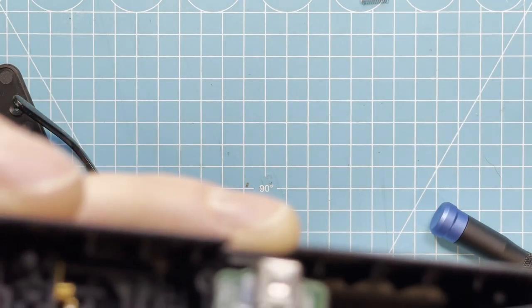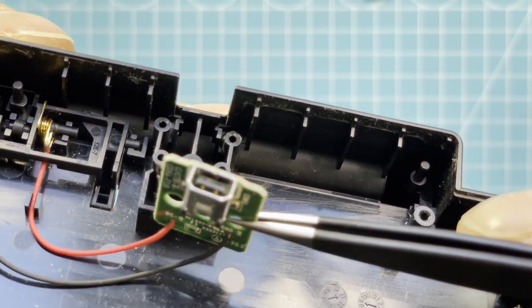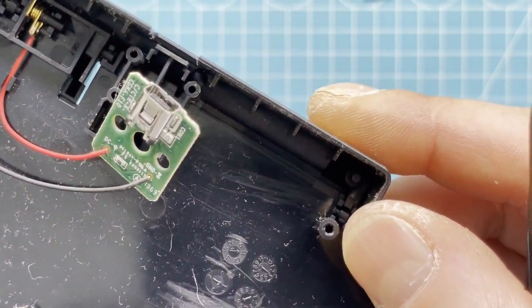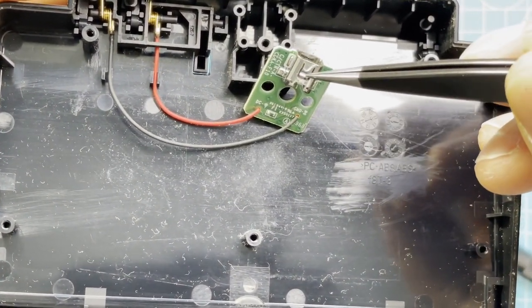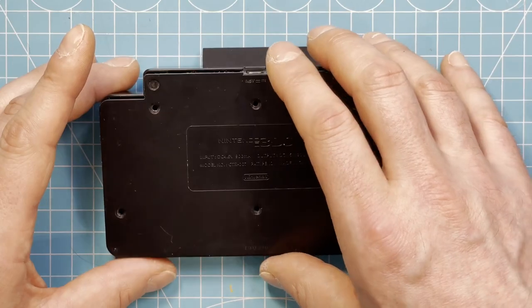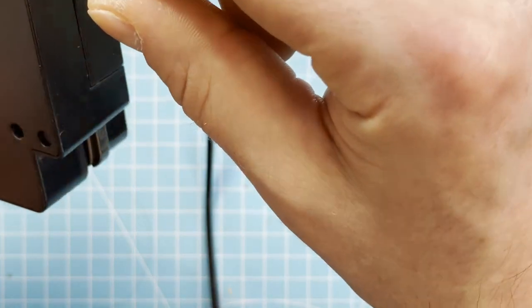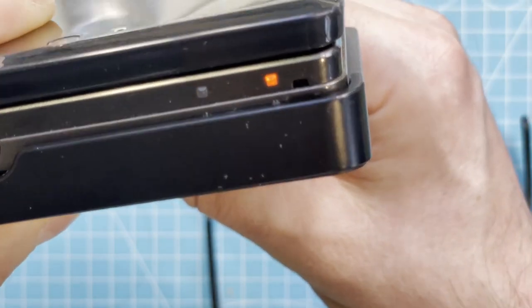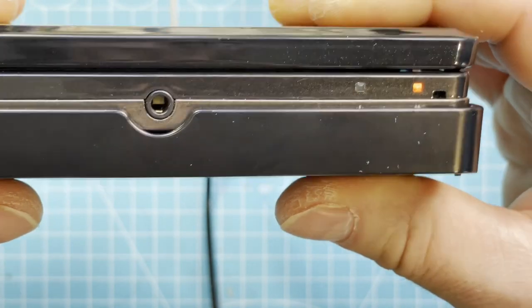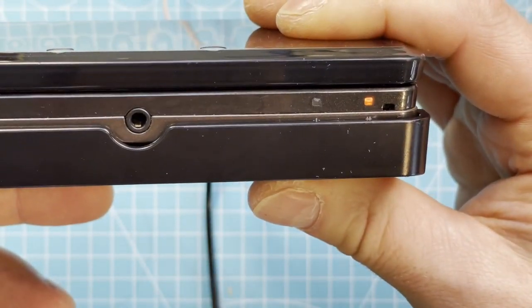Maybe I just have to bend the pins up a little bit more and push this down a little bit. The contacts seem all okay, so I'll bend all the pins in here, push this down a little bit, put it back together and then try it again. So now I'll put the charger in and wiggle it around a little — and the problem is gone. That was an easy fix!